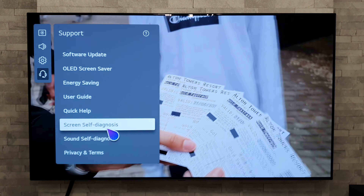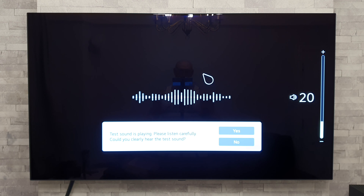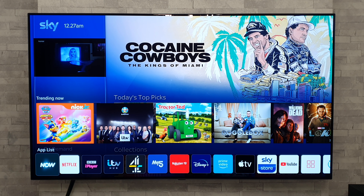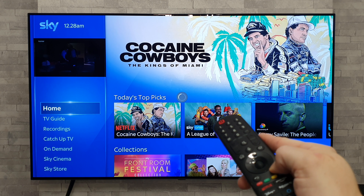Quick tip regarding the inputs button. Press it once to bring up the inputs panel and select using the pointer or directional buttons. Alternatively, keep pressing the inputs button to cycle through all inputs one by one. And here's another trick: from the inputs panel you can go to the home dashboard, but it's quicker to just do a long press on the inputs button, which takes you straight to the home dashboard.